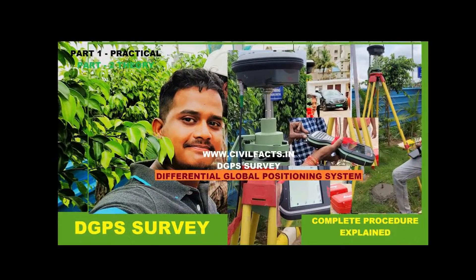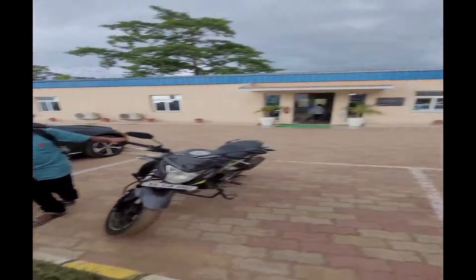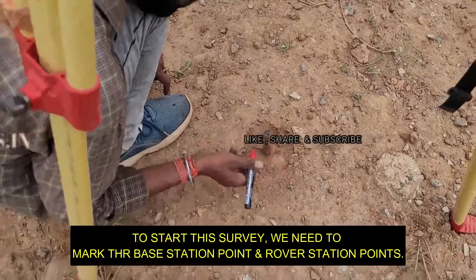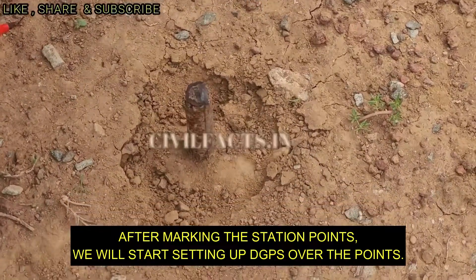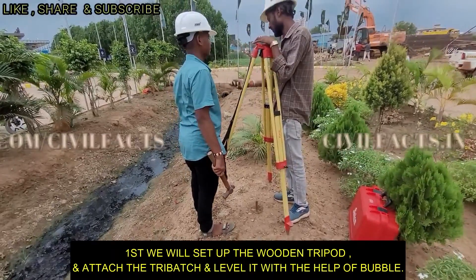Hello friends, welcome to Civil Facts. Today we will discuss about the DGPS survey. To start this survey we need to mark a few base station points and rover station points. After marking the first base station point, we will set up the wooden tripod stand over it.